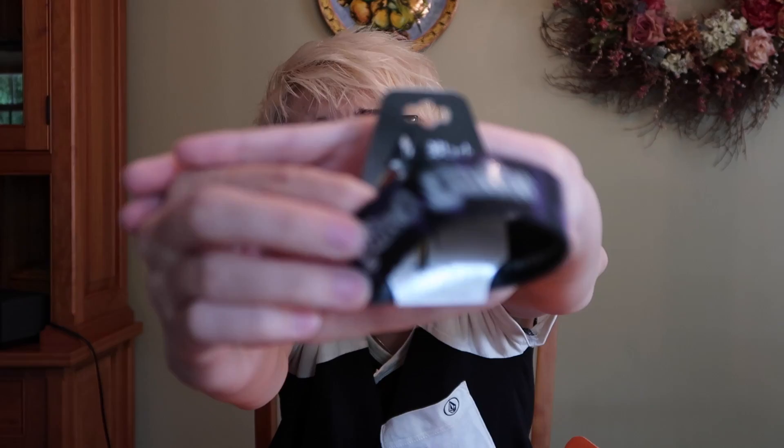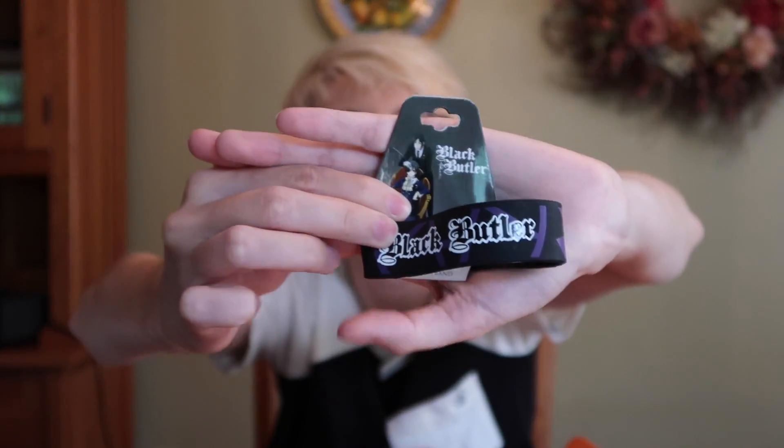Next up we've got a Black Butler bracelet — it's one of the rubber bracelets that I used to wear a bunch of. It's cool. It's black and purple and it's got one of Sebastian's symbols on the back. Very nice.